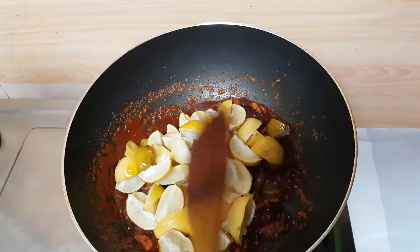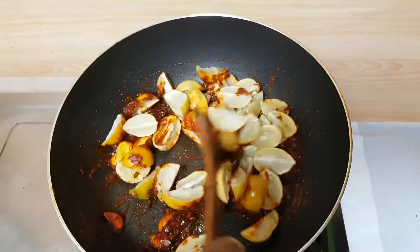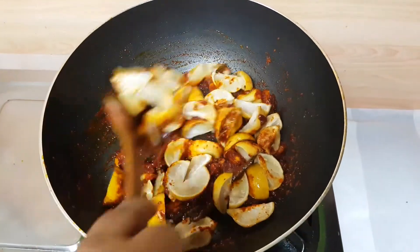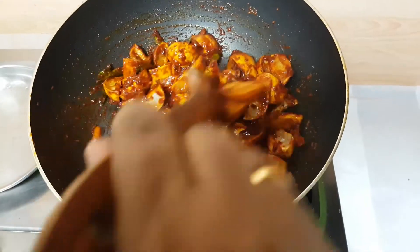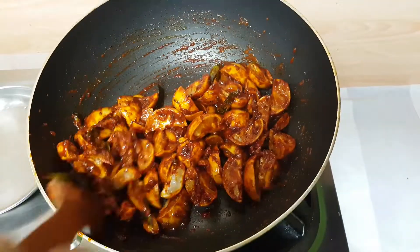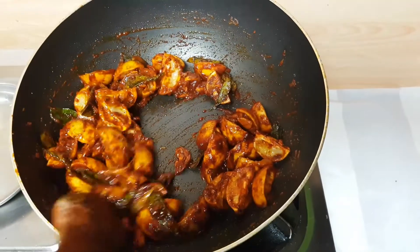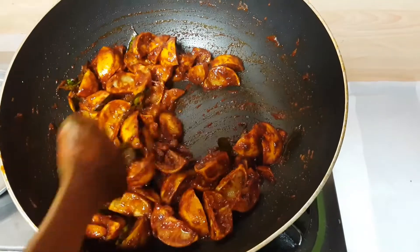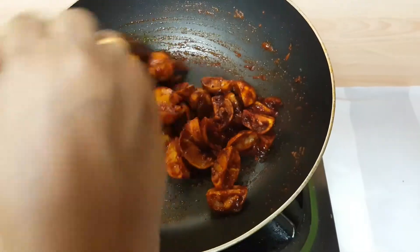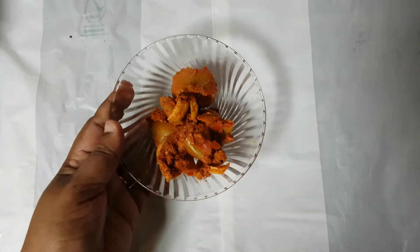It is a big flavour for the egg. We add this salad as well. We will cook it as well as the egg. It's good to cook it. I have made it.